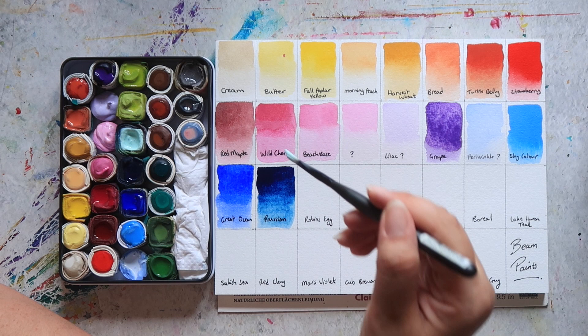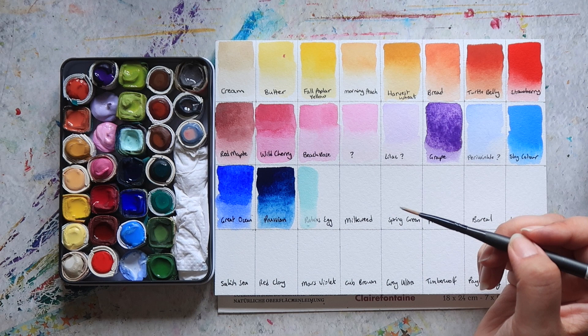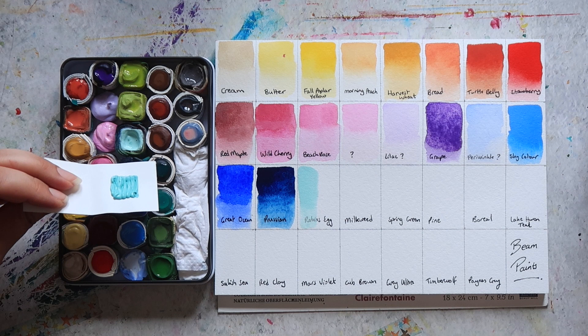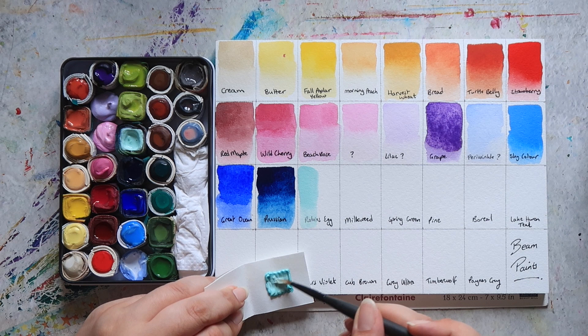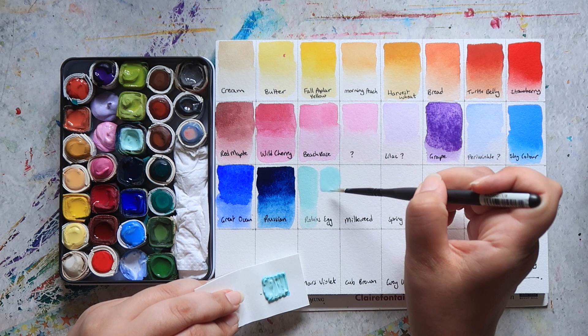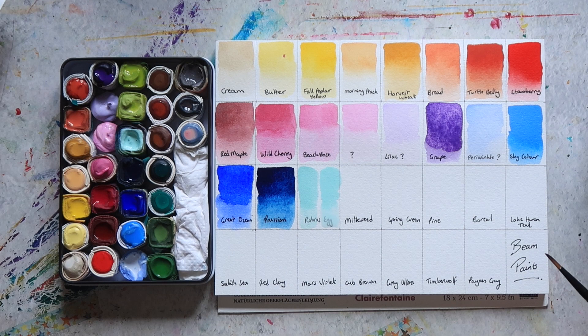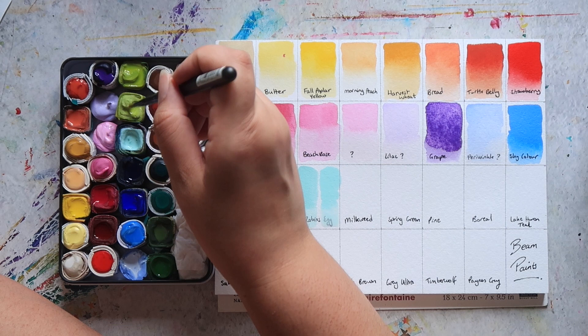Then we have Robin's Egg. My version of Robin's Egg is quite a bit lighter than what I think they do now. So I'm going to do just half a swatch here. This is again one that's mixed with white. With my order they also sent me a sample of Robin's Egg, so I'm going to swatch this one next to it so you can see what the colour looks like now — this is obviously a newer version. It doesn't actually look that different on paper, though I feel the newer version is slightly bluer.